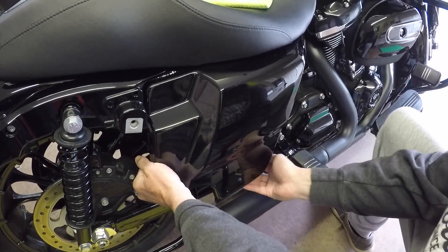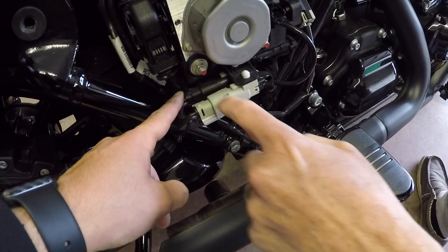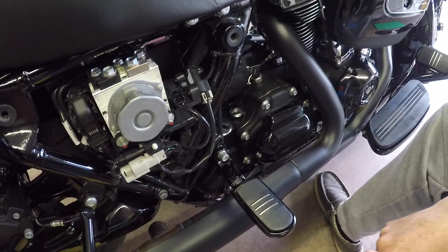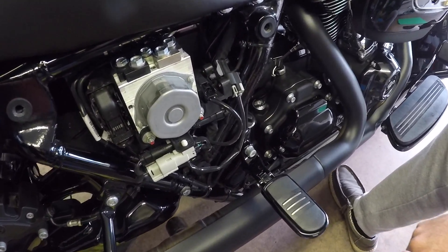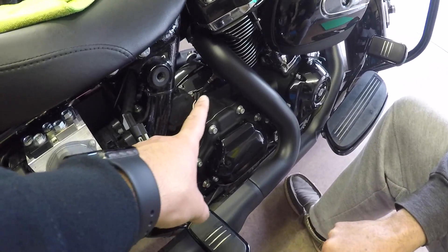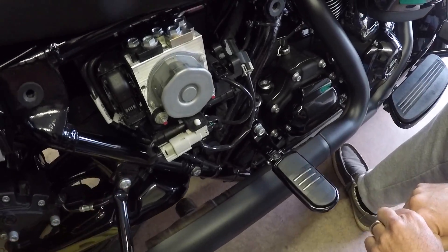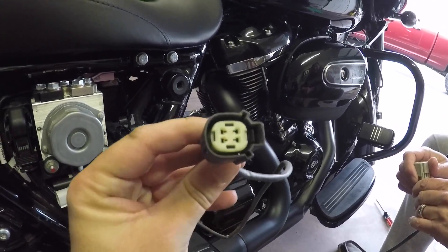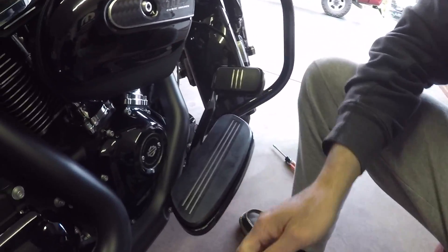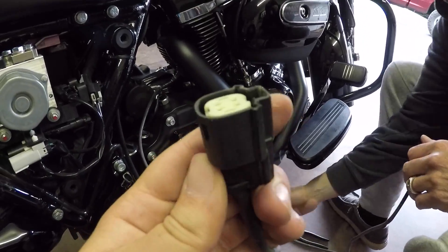So now we're gonna go ahead and unplug the O2 sensors, which are right here and right here — one's front and one's rear. Make sure you don't mix those up because the bike will not perform right if you have them flip-flopped. So just keep an eye on which one is the rear O2 sensor and which one's the front before you unplug these. Just so you know, the black plug is the back side of the pipe, the white plug is from the front header pipe.